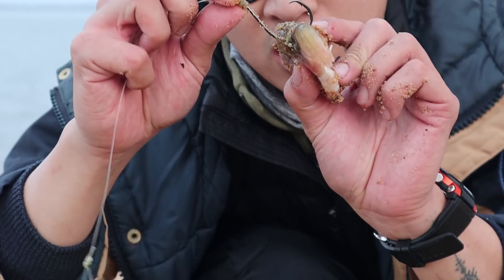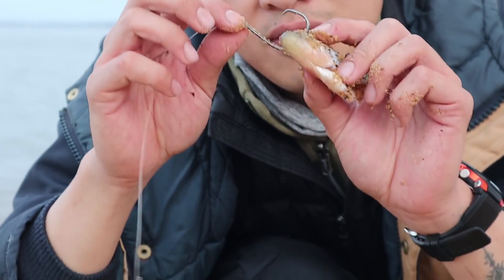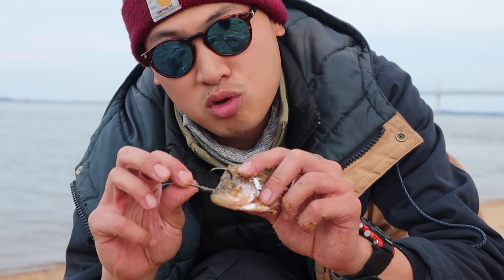Make sure that there is hook exposed. Your hook needs to be big enough to actually hook the fish. It can't get buried in the bait. That's the number one problem I see with a lot of anglers trying to use this rig — they don't use a big enough hook, and when the fish pulls it, it doesn't even end up hooking them. They end up losing the fish.